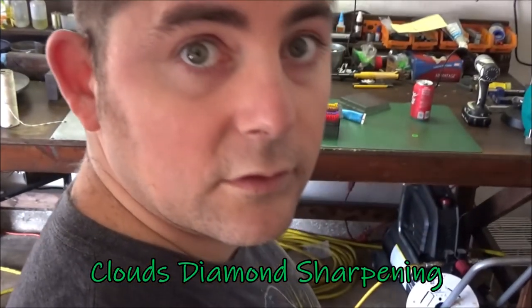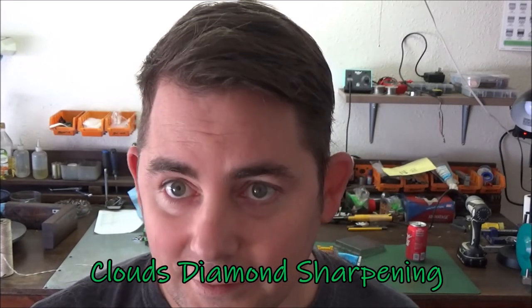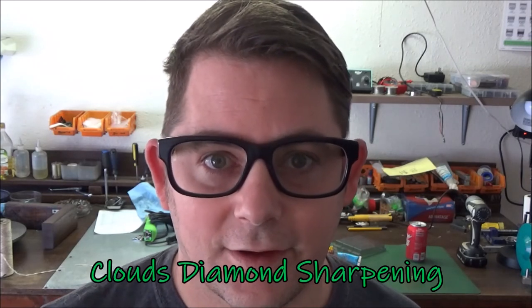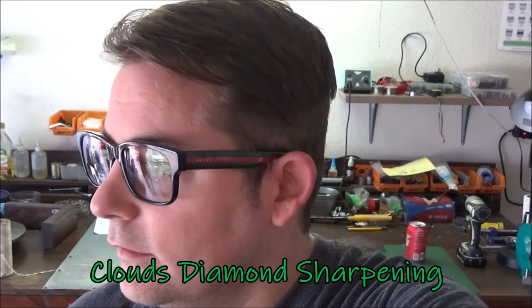All done. So it needs some work and it doesn't look bad, but the blade works — so I did my job correctly. Have a wonderful day. Enjoy this YouTube video. Hit that like, subscribe, and I'll make more. Thanks, take care.